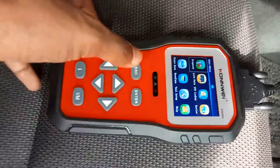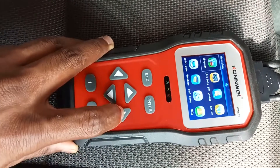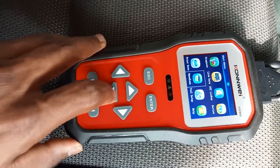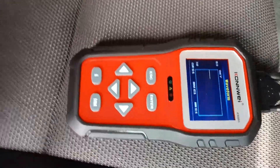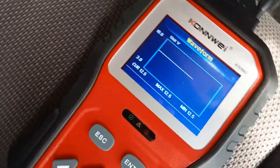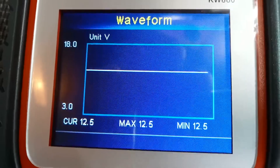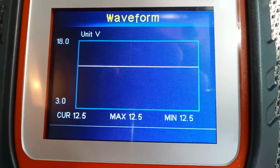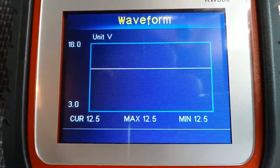I have not yet started the engine. Soon after the scanner is connected to the port, the display comes in. Our first lesson today is to scan the battery voltage. Here you can see the waveform of my 12-volt battery. The vertical axis is the battery voltage and the horizontal axis is the time. You can see the display shows three values: the current voltage at the present time, the maximum voltage, and the minimum voltage.